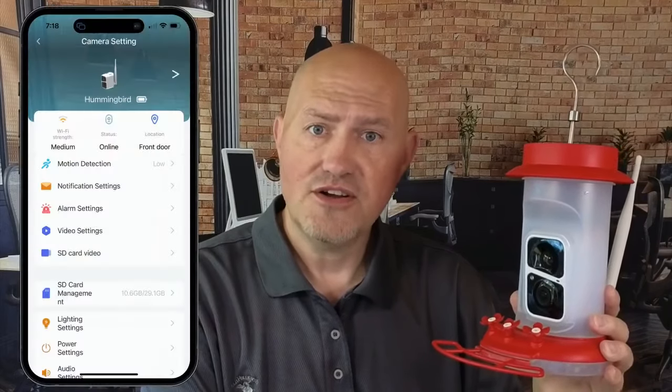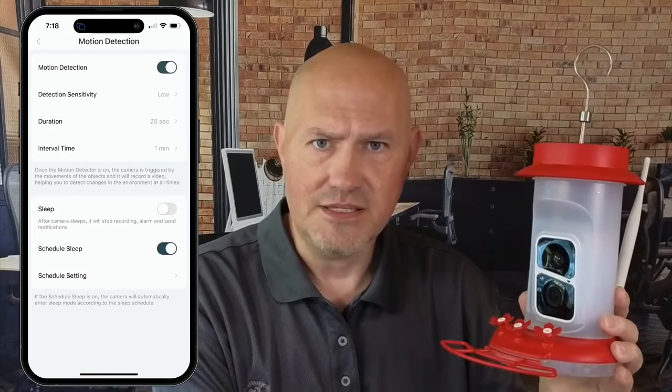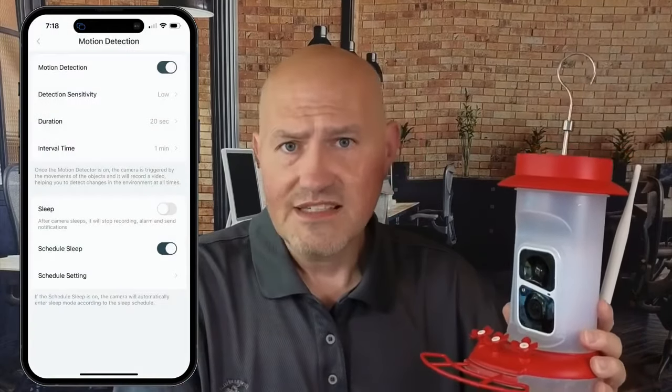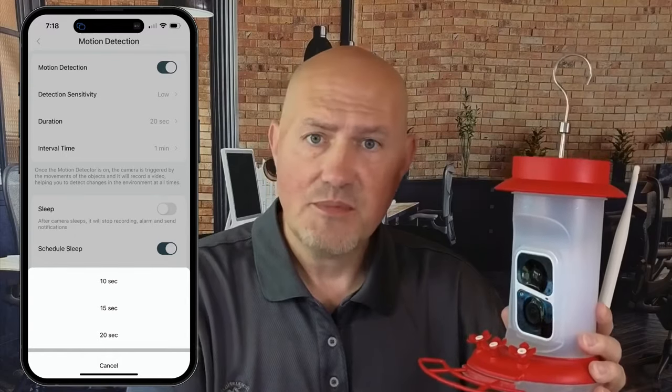There are a few things that I don't like about this feeder. The motion detection is what triggers the camera to record and there are some settings that I'd like to see changed or updated. One setting is how long the camera records when it detects motion, and the longest option is 20 seconds. That's pretty good, but I have seen many times where a hummingbird comes and feeds for longer than 20 seconds. I'd like some longer recording options so it doesn't feel like the recording stops prematurely.